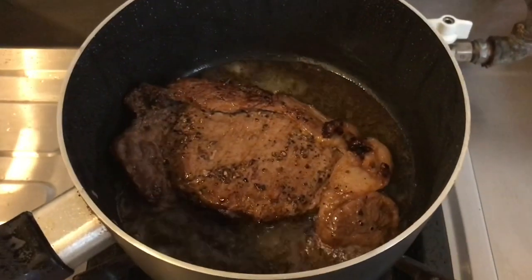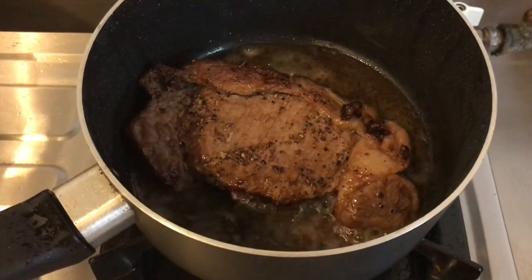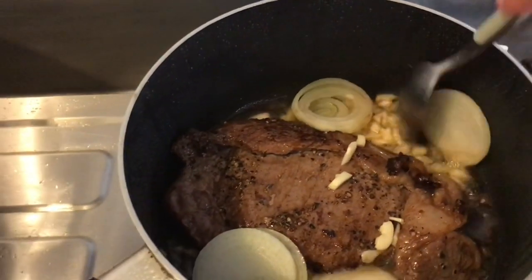It looks good now, and I'm going to put my garlic and onion in. Yes, I put the garlic and onion here.